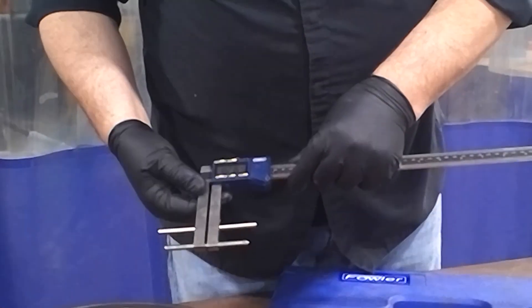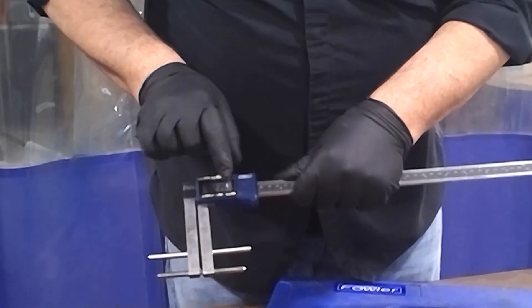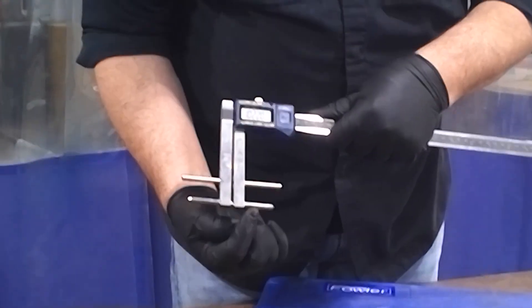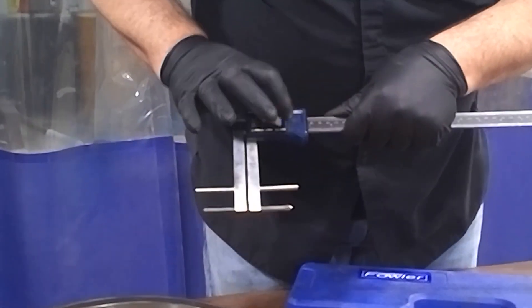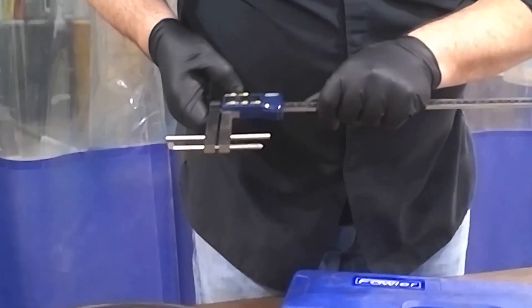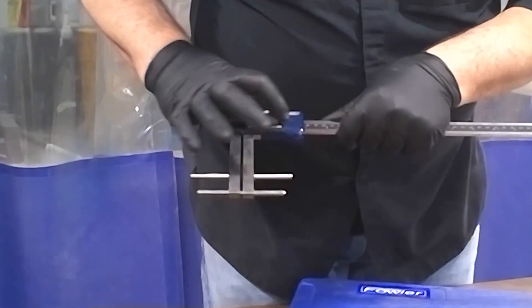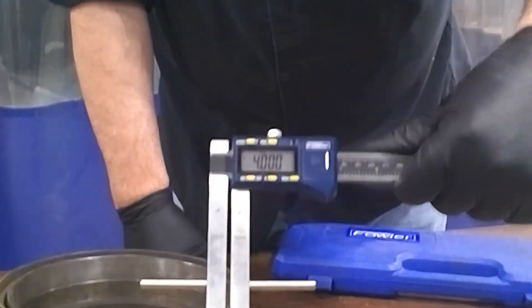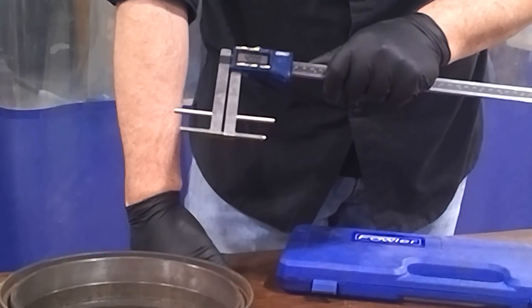First things first, we're going to hit the on, and then we're going to hit the drum to zero. You want to make sure these two ends are touching each other when we do that. So we press the drum, and you're going to see four inches come up on the measurement, and that way we know we're ready.